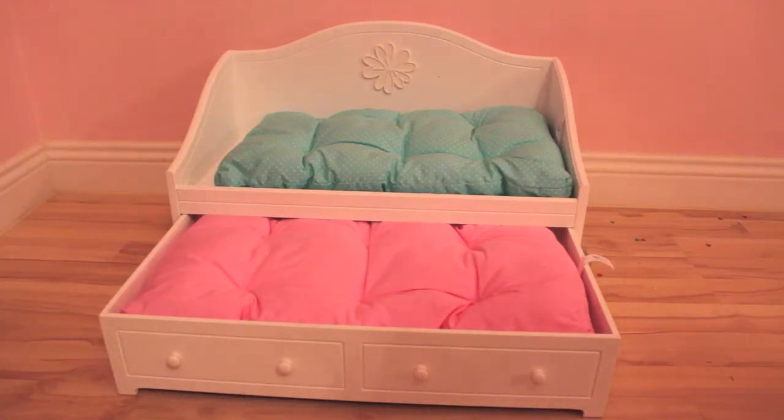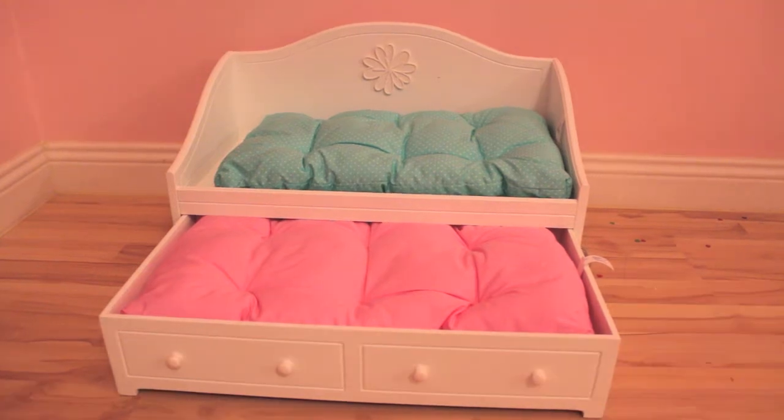Hey guys, it's me here, and I'm gonna be reviewing the Dreamy Day Bed from American Girl. My best friend got me this bed for my birthday, and I thought it was really awesome. So I'm gonna be reviewing it — let's get started.